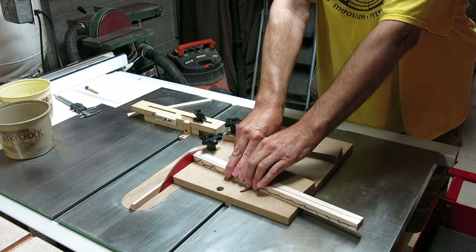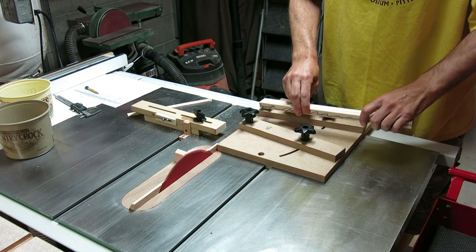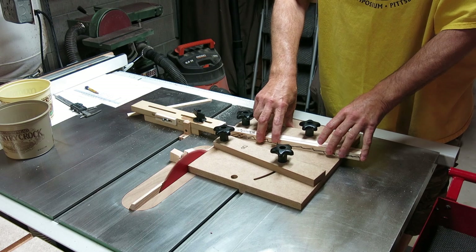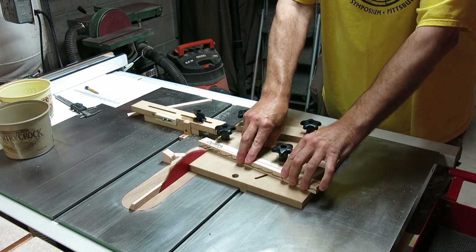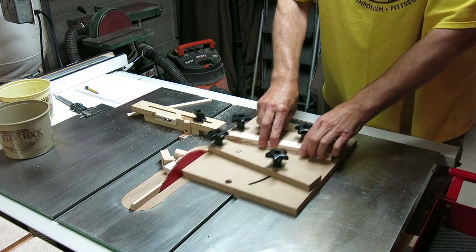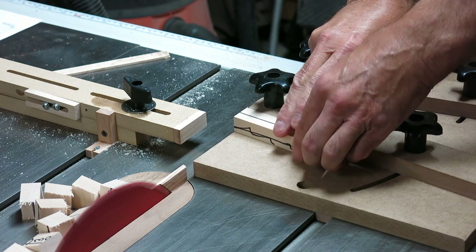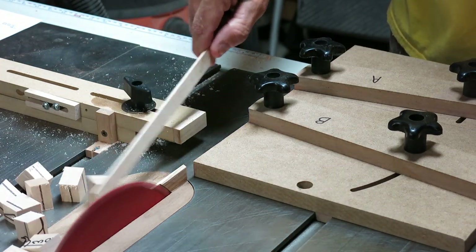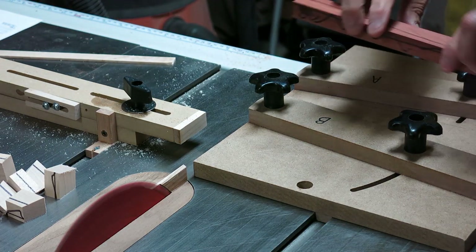Now I'm getting ready to cut the segments. I've got a customized sled that I built with a stop system — it's highly precise. These things have to be incredibly precise so there aren't any gaps when you glue them together. This particular ring is going to be a combination of maple and bloodwood. I'm cutting the maple right now — 24 segments are required for this ring, plus some spacers. I use the marks on the wood later when I'm gluing up to orient the ring and keep them in a specific sequence.